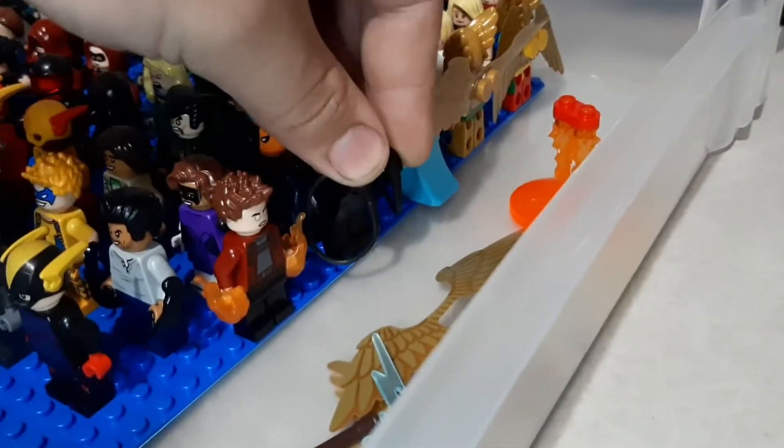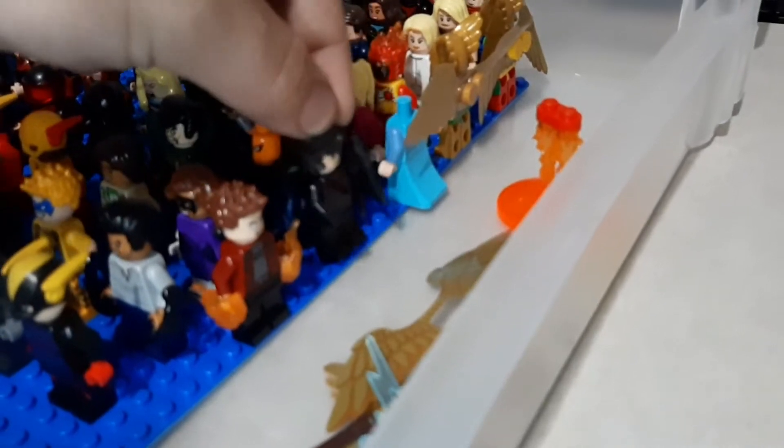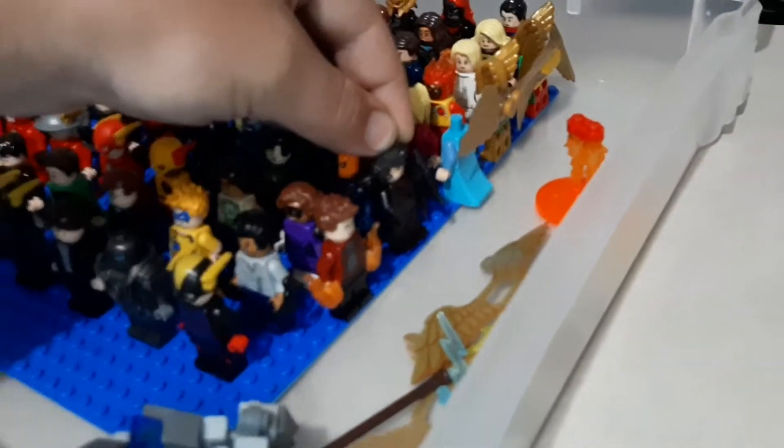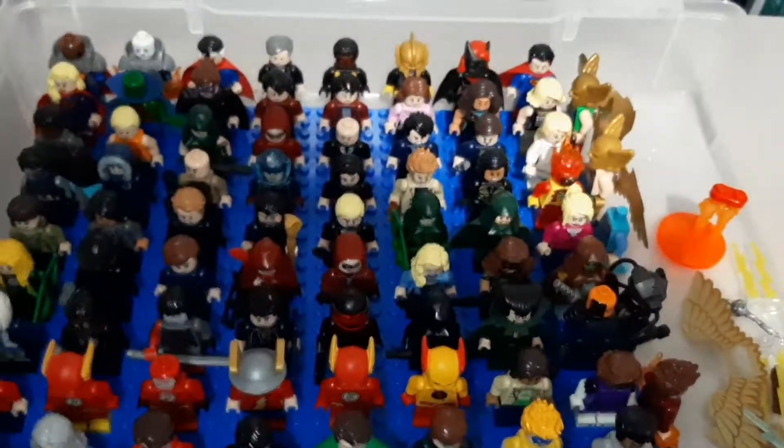And these two are newer figures that haven't been worked into where they need to go — so there's Martin Stein and Accelerated Man. And over here we have Firestorm and the Thinker. We have my Brick Built Savitar and then some accessories. One of my personal favorite bins.